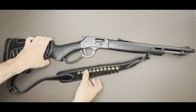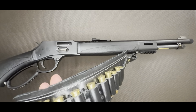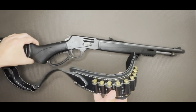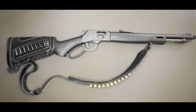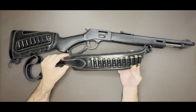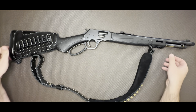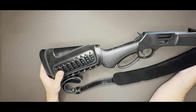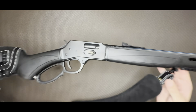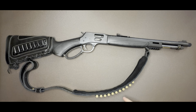Also, with this being chambered in .357, you can run .38 Special through this as well, so that's definitely a perk if you're looking to save a little money. I picked up this sling to complete the classic look, as well as this stock cover right here to put extra rounds in.